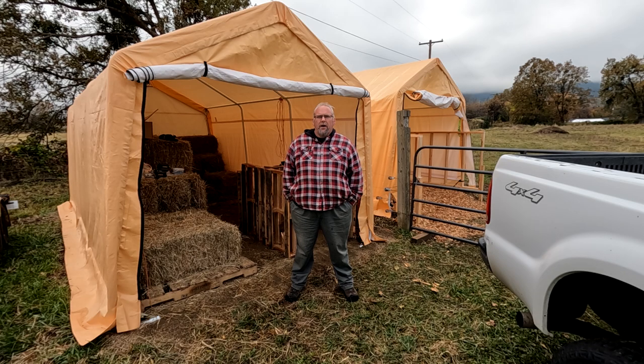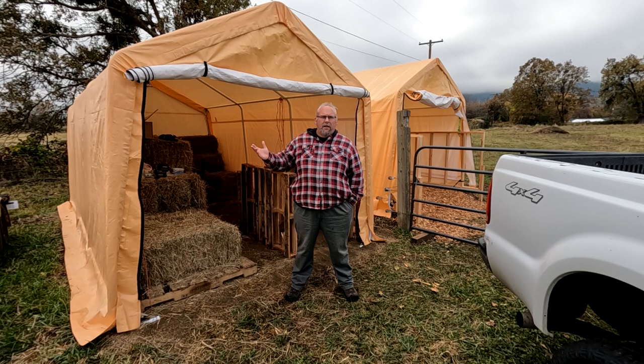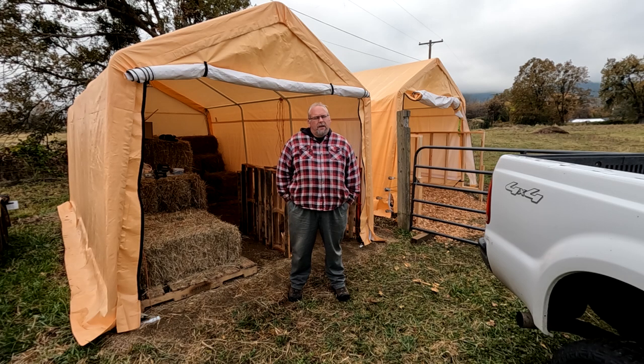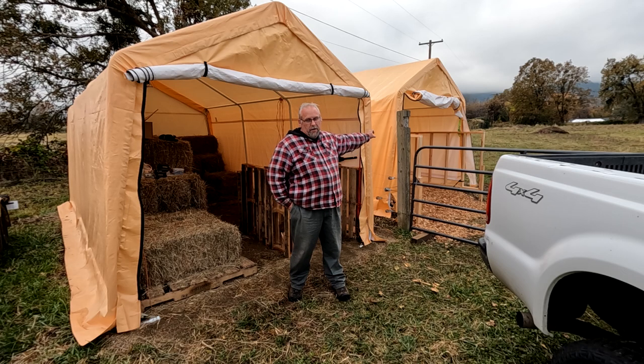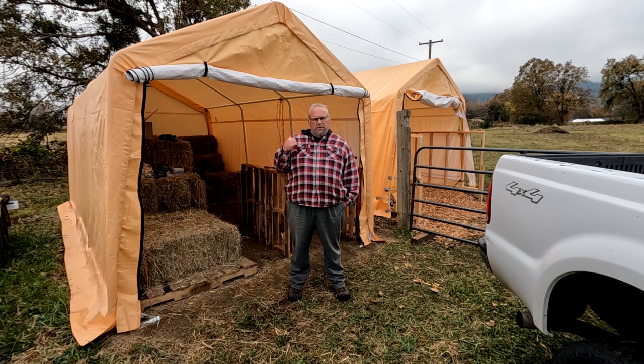We were looking for a cheap way to store hay out of the weather, and I always default to Harbor Freight first because they have cheap stuff. The car storage shelters they sell are 10 by 17 feet. We got them on sale with a coupon — normally two-something, we got them for $179 each. $179 for 170 square feet is a fantastic deal. If you're here for the hay storage, this is part one; if you're here for the loafing barn, that's part two, so you can skip to the second video.